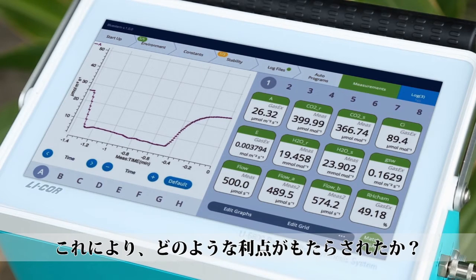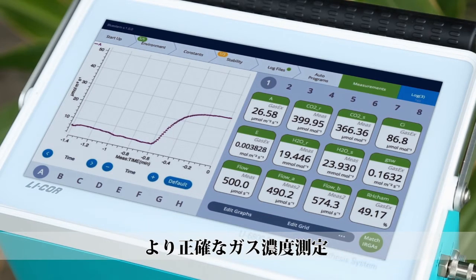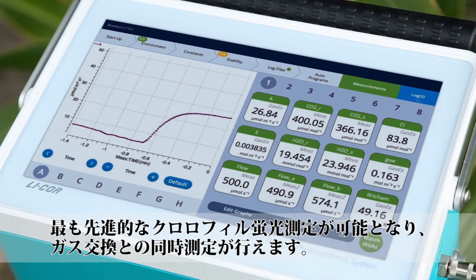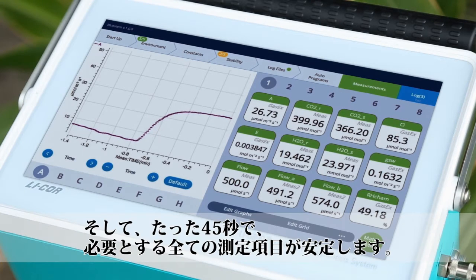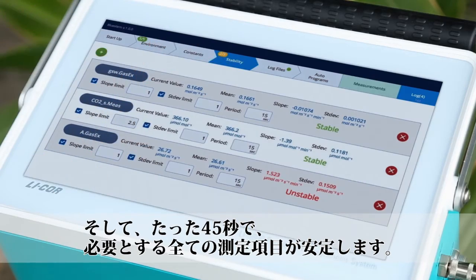What does this bring you? Fully automated control of the leaf chamber environment, including water vapor. Gas concentration measurements that are more accurate. The most advanced fluorometer and gas exchange system available. And, as you can see here, survey measurements that reach stability in as little as 45 seconds.